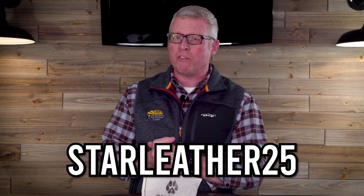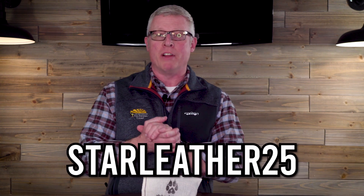So if you're interested in a top-notch leather leash from Alpha Dog Pack for your dog, make sure to go to alphadogpack.com and use the discount code STARLETHER25 to get 25% off your order of an Alpha Dog Pack leather leash. A big shout out to Alpha Dog Pack for working with us again on this video. We hope you guys learned something. I'm Richie King from Richie Reviews. We'll see you next time.